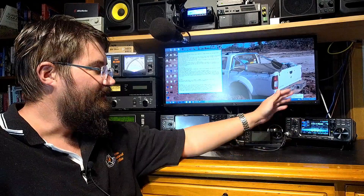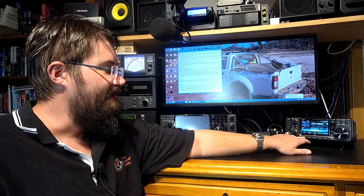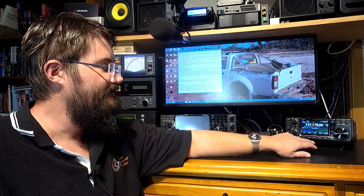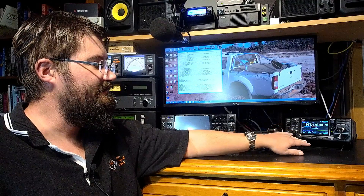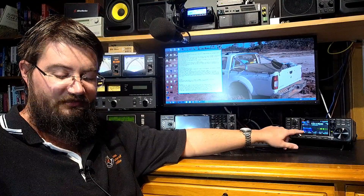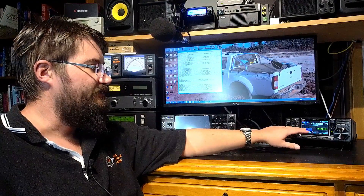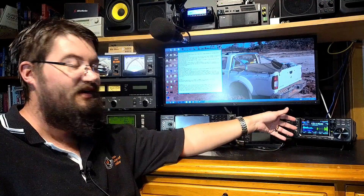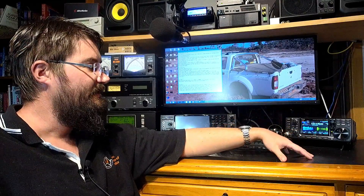Why do I recommend this over some other radios for FM repeater usage? I like having a desktop radio, and I really like the fact that you can use an audio scope. When people are talking you can see the audio quality — it's a bit hard to see on screen, I'll show a close-up another day — but you can see when people are setting up their radio for the first time, and it's very easy to give them an audio report.